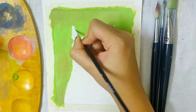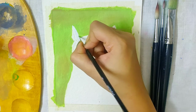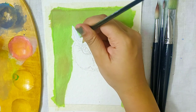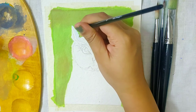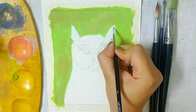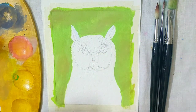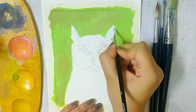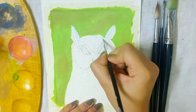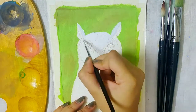For the owl, I have started painting from the ears and I will be covering the whole surface of the owl with white first. I am using a size 1 brush to add some furry details on the ears with light strokes, moving the brush from the inside of the ear towards the outside so that it gives little feather-like impressions. Except for the eyes, the whole area has to be covered with white, which serves as the base.